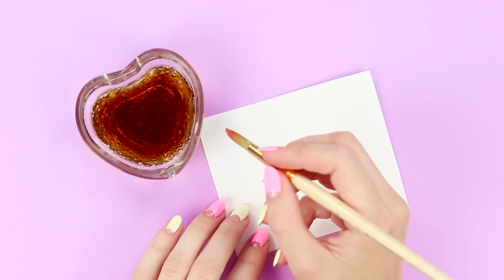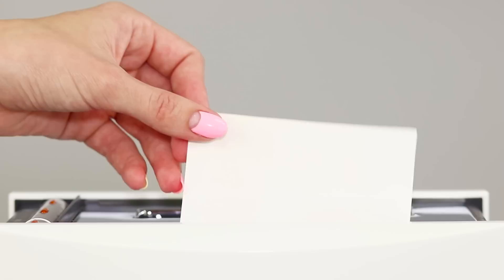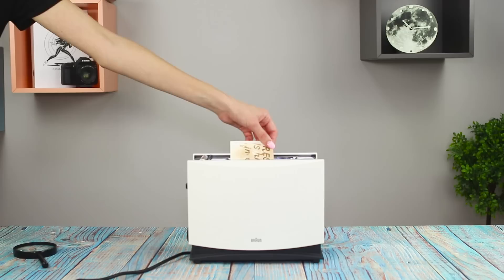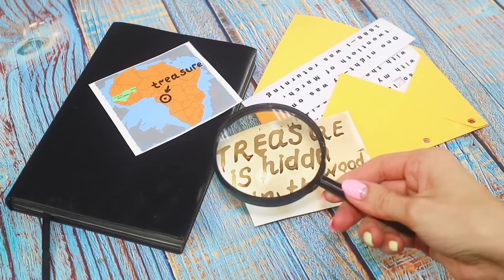For the next spy life hack, you'll need Coca-Cola. Pour the drink into a glass, dip a brush into it, and compose the text of a secret message. Let the Coca-Cola dry. After receiving a blank letter by mail, a real spy will immediately turn on the toaster — they are not driven by hunger but by curiosity. Lower the note into the toaster and under the influence of heat, the text appears on the sheet.